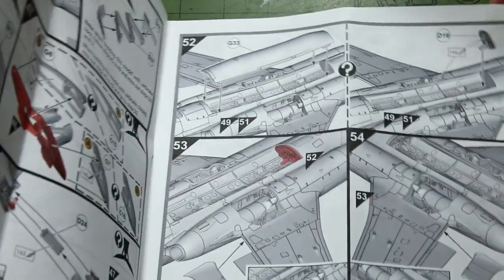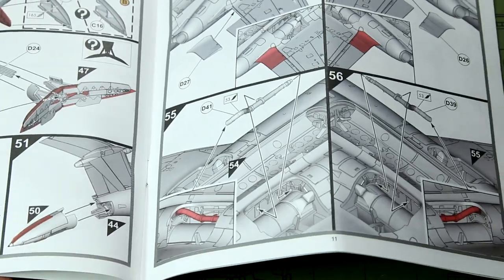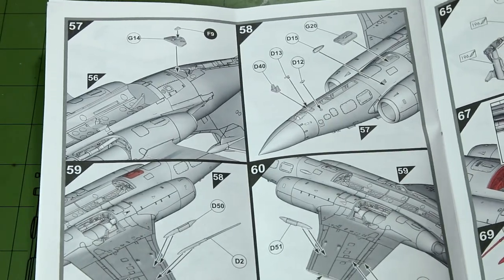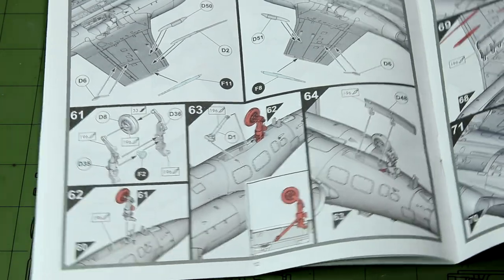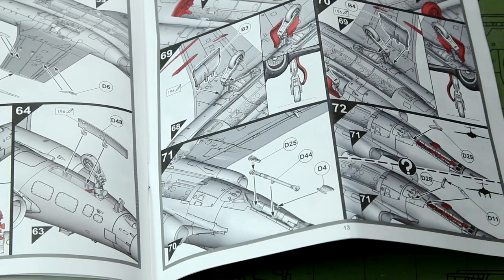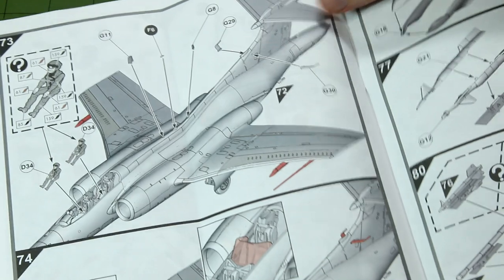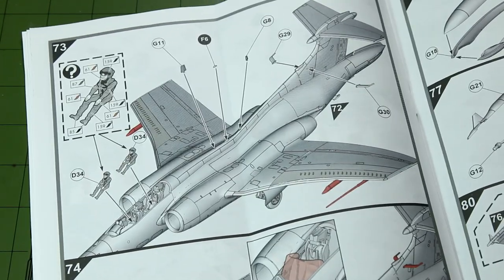Step 52 gives us another option — we can leave the weapons bay open or closed, although we have no weapons to go in the bay; weapons are only supplied for the underwing mounts. The next steps add various bits to the underside, then the nose gear and main landing gear. Step 72 gives an option to have the landing gear raised. Step 73 has a crew figure — I notice the pilot's head looks rather enlarged in that diagram, though they don't look like that on the sprue. We get two figures to go in the cockpit — they're not both pilots of course.